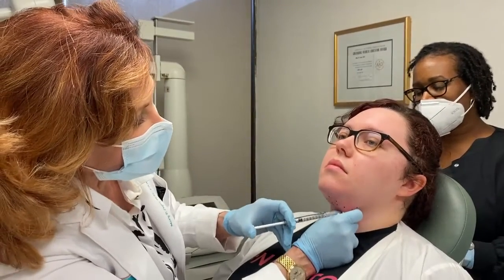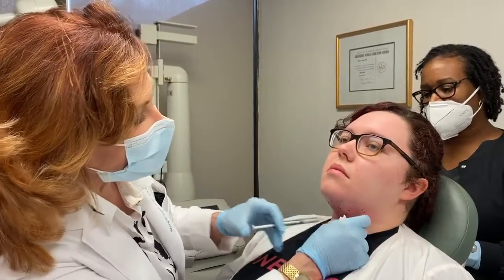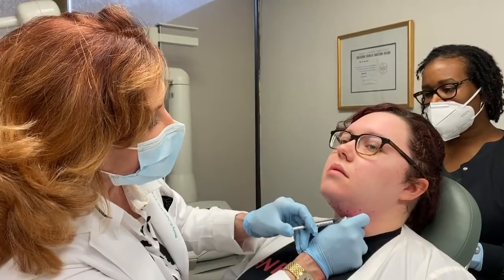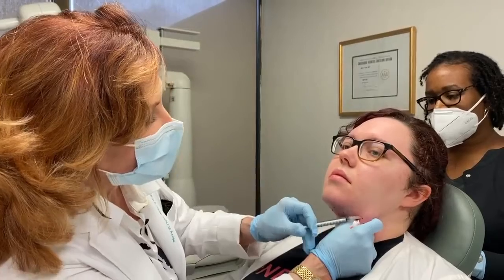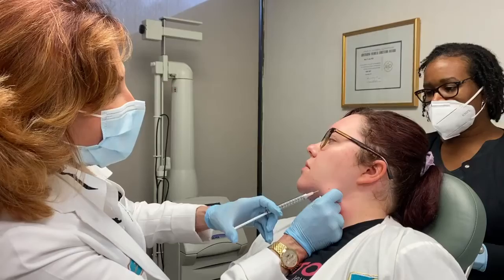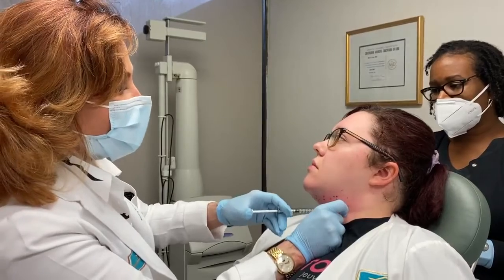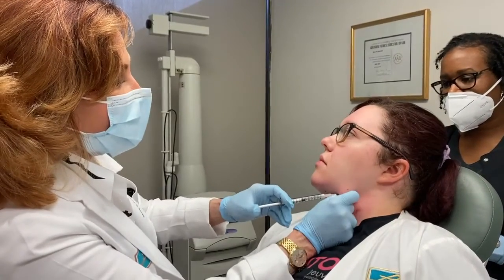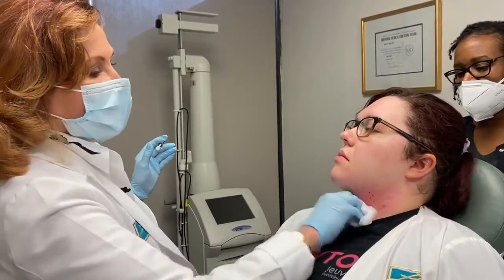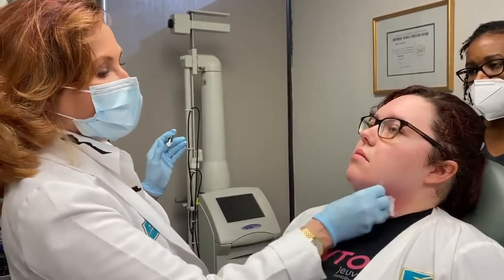I always tell patients they're going to need anywhere from two to three sessions depending on the severity. It takes a good six weeks to get the full effect, and when you're near the jawline you really want to pull it out so that you don't hit the nerve. There is a technique where you can put it in the jowls for people who have severe jowling, but you have to remember that the increased risk for marginal mandibular palsy is there.